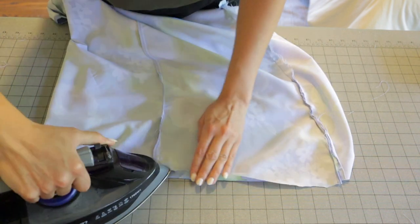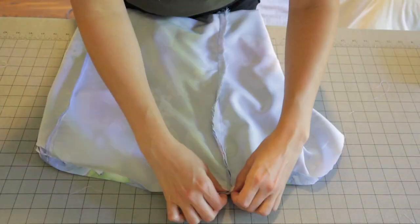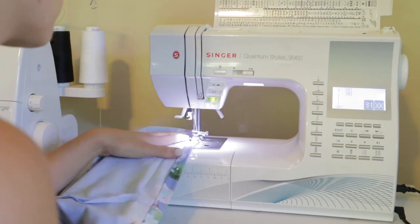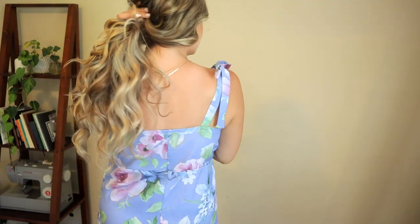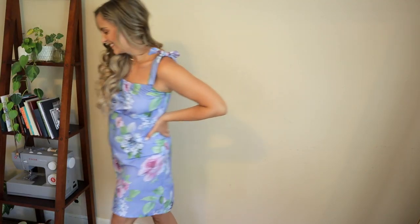Now the only thing left to do is hem this dress. I'm just doing a simple double fold hem and top stitching it down — you know the drill. And we are done! I am so happy with how this dress turned out. The little strap ties are so cute. Full transparency, I think this fabric I used is kind of ugly, but you live and you learn. I'll miss you and I love you — I'll see you next time. Bye!